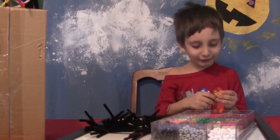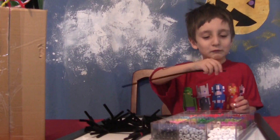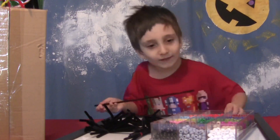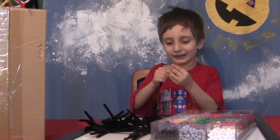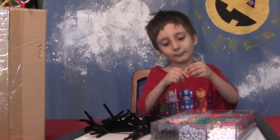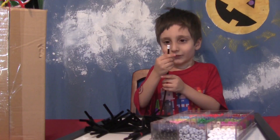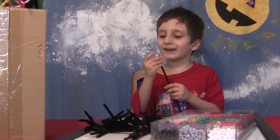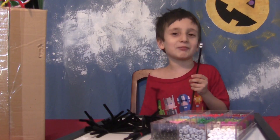Now I'm going to tell you how to make a marshmallow on a stick. First, you take a brown pipe cleaner and two white beads. Then you slide the two beads onto the brown pipe cleaner. And there you go, a marshmallow on a stick!